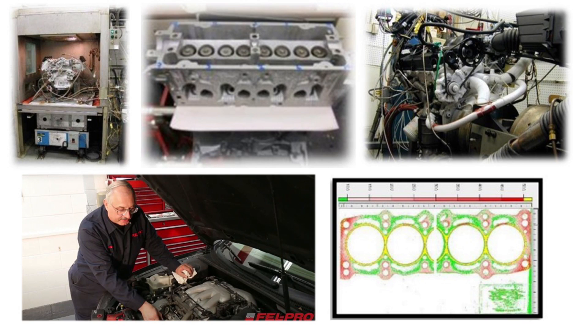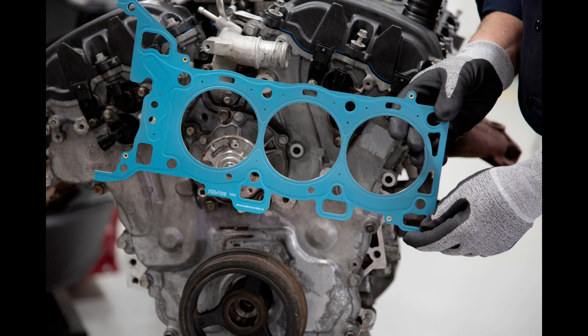Their gaskets are designed and engineered for the repair environment, specifically for sealing imperfect surfaces. Their current facility is in Skokie, Illinois — a 1 million square foot facility where they do all of the manufacturing, engineering, R&D, field testing, kitting, shipping, and technical services, everything under one roof. Felpro manufactures over 325,000 gaskets a day, so yeah, they're the experts in gaskets and sealing technology. That's why I went to them for the most accurate information to share with you.